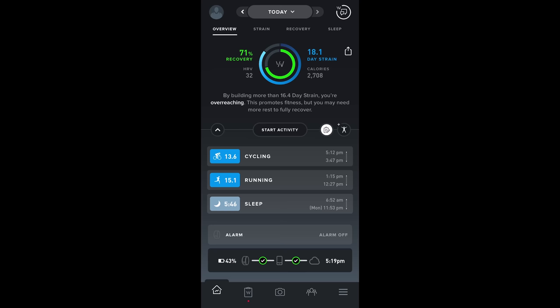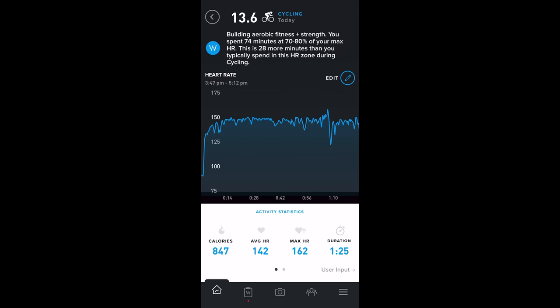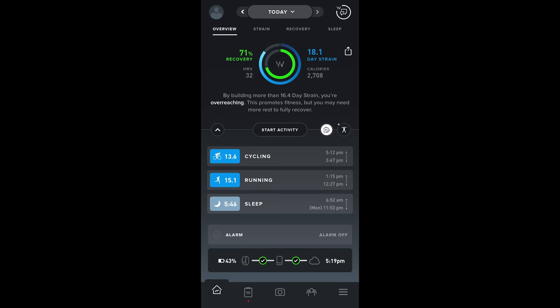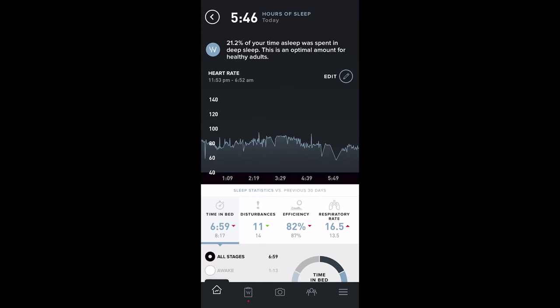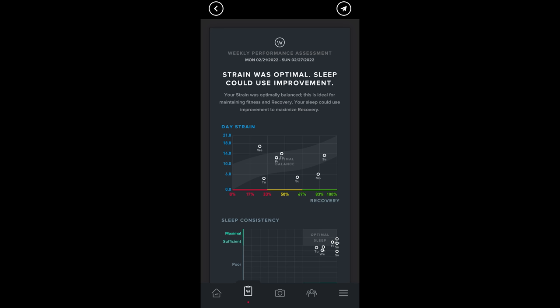What WHOOP is really known for is all the data it collects, used to provide insights into the effort you exert in workouts and daily routines as well as your recovery. They do a good job presenting this data in a simplified way in their smartphone app. To benefit from it more, you actually need to use it long-term — that's where you get some pretty interesting insights.